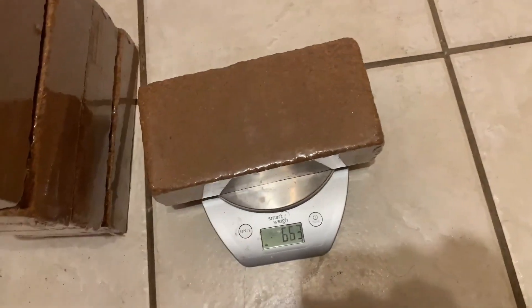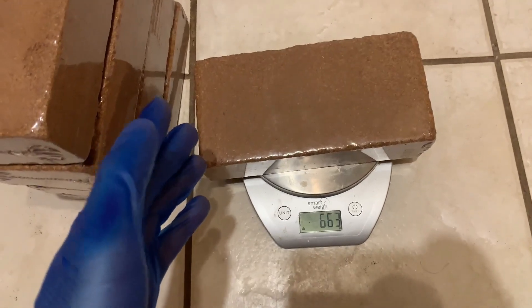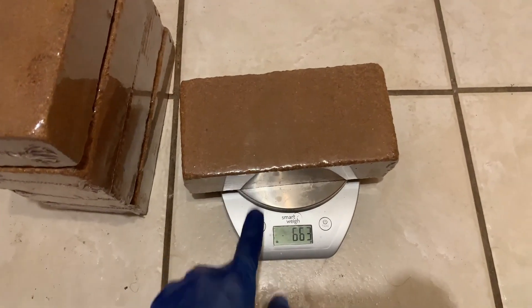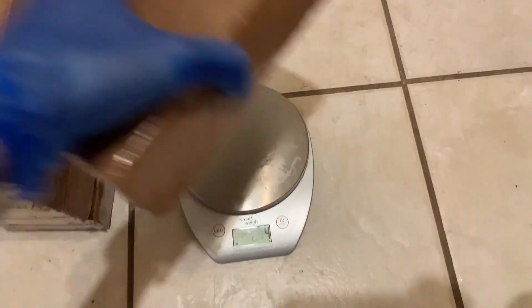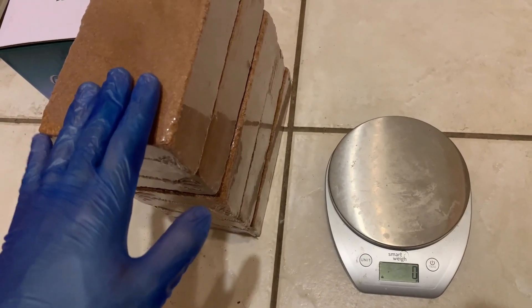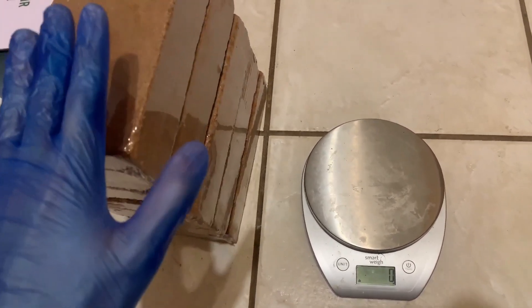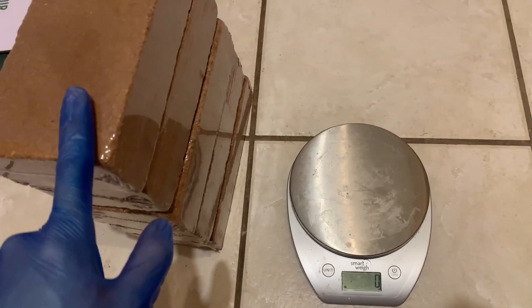And here's the last one: 663 grams. This is why it is vital for you guys to always measure out how much your coir brick weighs. Remember, they just picked this up from the floor of a coconut processing plant — it's not from clean environments. I'll get into coconut coir and trike later on in this video, but this is why you should always measure it out.